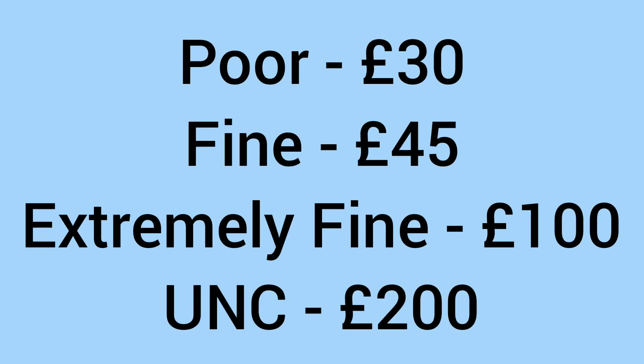So should you spend one? What's the collector value? Well, you shouldn't spend one. Even in poor condition they sell for £30, £45 in fine condition, £100 in extremely fine condition, and £200 in uncirculated grade with no wear, marks, damage, or dirt on the coin.